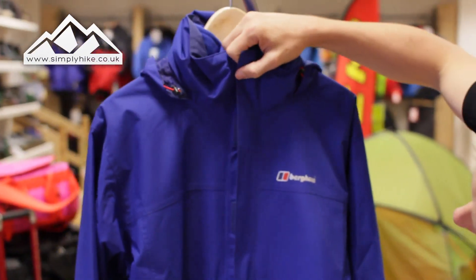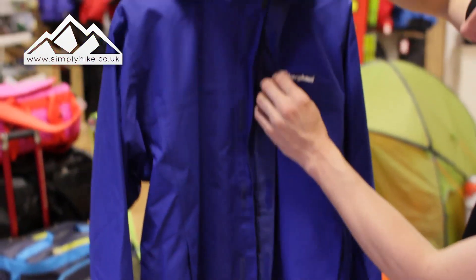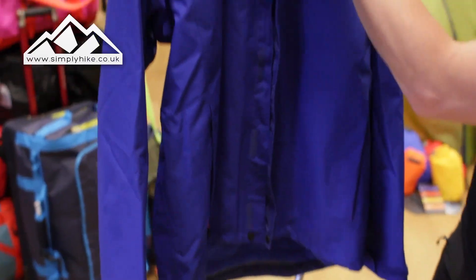The other main feature on the front is a nice storm flap — again that's all treated in AQ technology — and you've got a double-up system that uses velcro as well as a popper at the bottom.